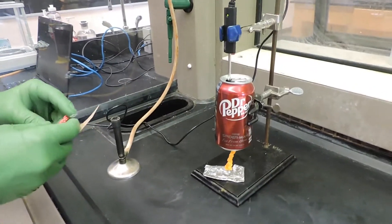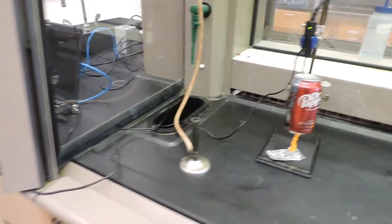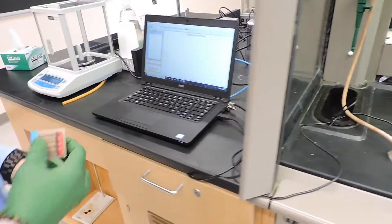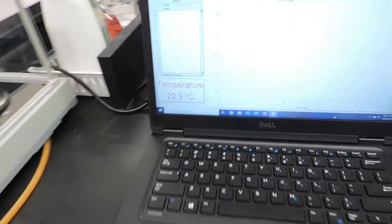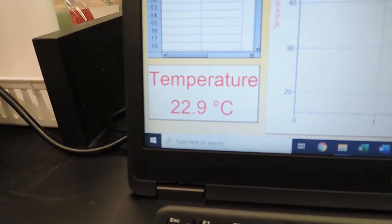Using the temperature probe and the Logger Pro software, we can record the initial temperature of the water inside the can, which is 22.9 degrees Celsius.